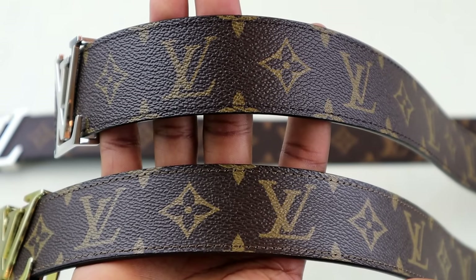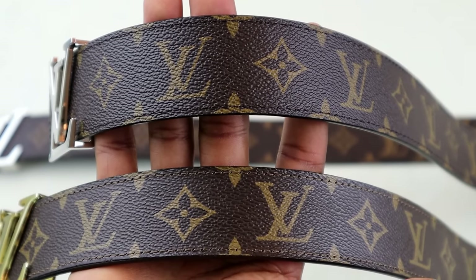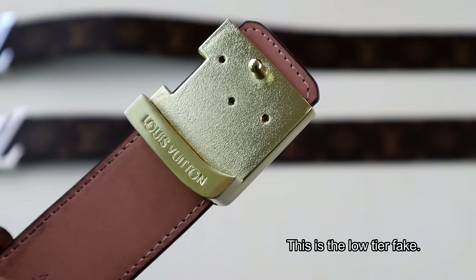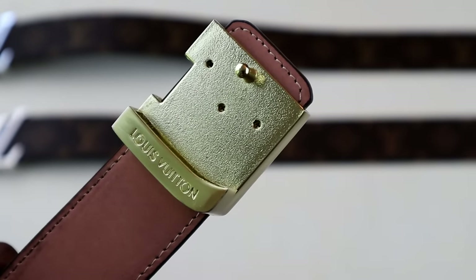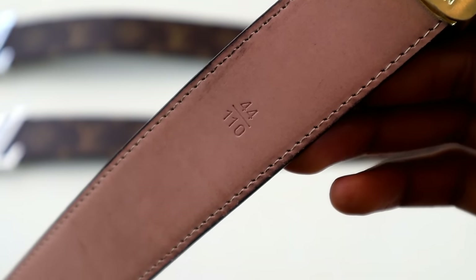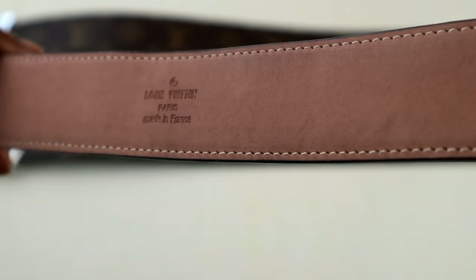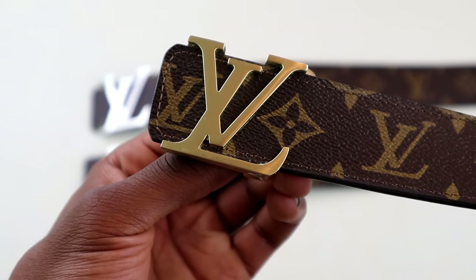Another indicator on the low-tier belt is the color of the stitching — it's much lighter than it should be. Turning the belt over, we can spot a few more easy ways to identify fakes. The finishing on the back of the buckle is very poor, and looking at the imprinting of the sizing and LV stamping, the fonts are terrible and the spacing is poor.